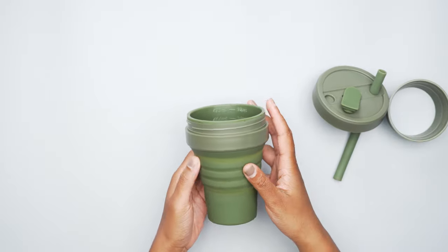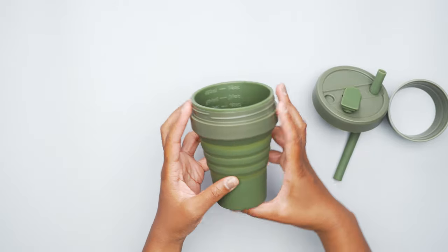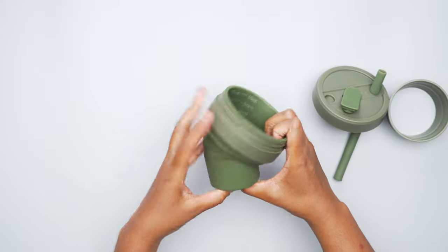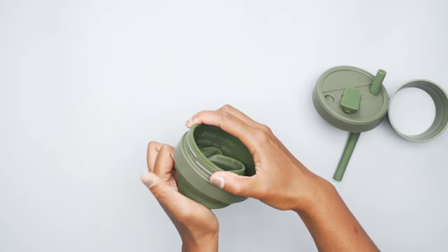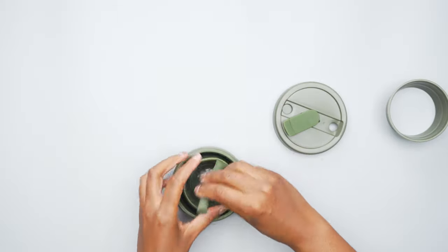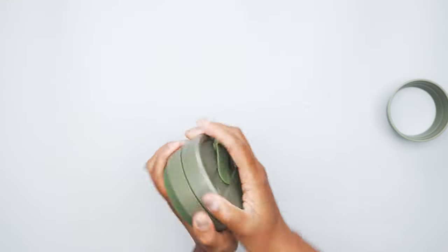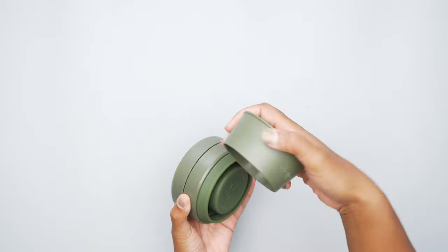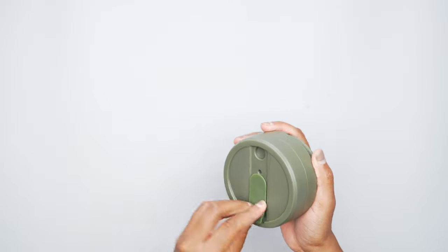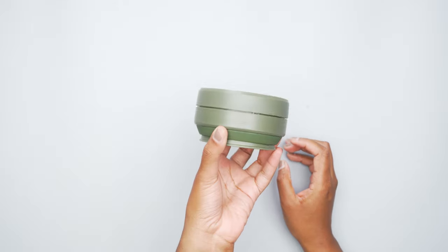I'm going to show you how to collapse this thing, because that's arguably the coolest part about this cup. You literally just squish it down — it's not always smooth, as you can see — but squish it down like that. Then you fold the straw in, screw on the lid, and put the sleeve on this way. It does get pretty compact, as you can see, which is really awesome for travel.